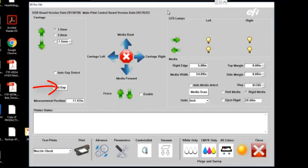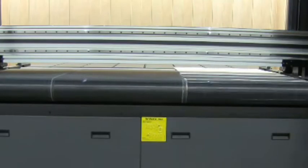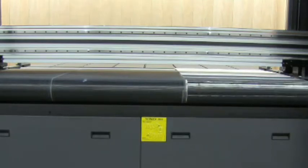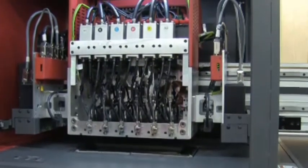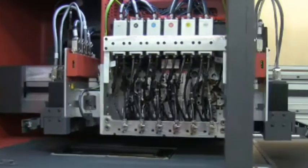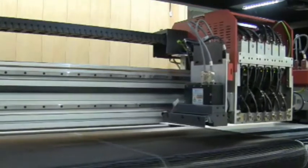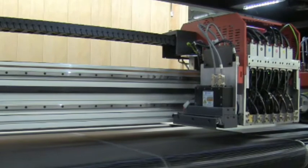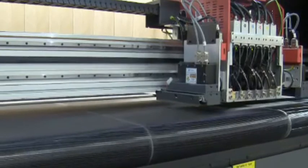Once I select set gap, the carriage is going to raise to its highest location. There's a small pneumatic pin that will engage in the back right-hand corner. The carriage, once at its highest spot, is going to drive over to the surface of the material and then lower. Once that pin engages with the surface of your material, the carriage will stop lowering and the gap between your jets and the surface of the print will be at the suggested 1.5 mm.